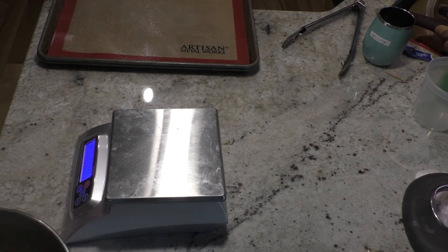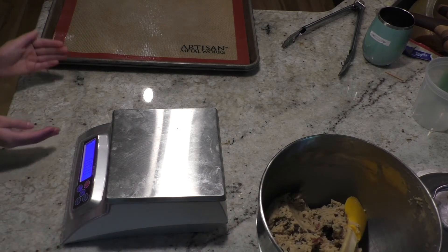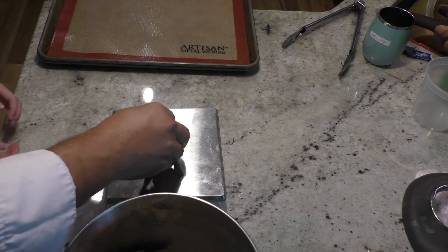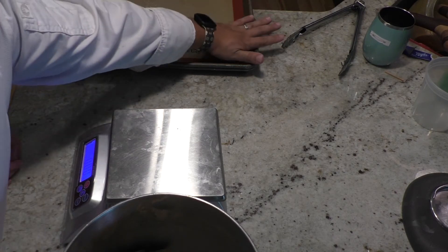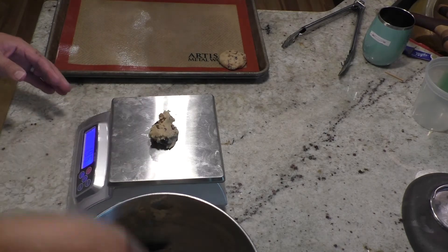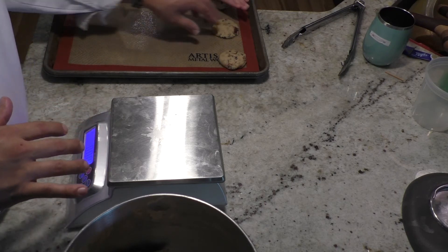Once everything is mixed together, it's time to measure them out. To keep them the same size, use a digital scale — a lot of restaurants do this and you can do it at home too. Works great for meatballs and cookies. We want each cookie to weigh 1.5 ounces. Roll them into a ball and place them on the sheet tray, then press them down a little — don't smash them, just press into a disc. They will spread out. Space them about an inch apart, aiming for a three-by-four arrangement.